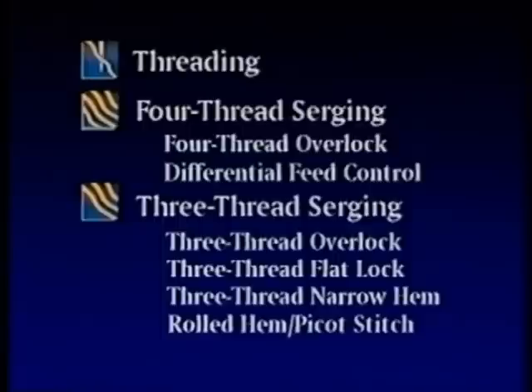You'll notice that during the demonstration section, we've included a series of icons positioned on your screen. These are designed to help you identify each category.